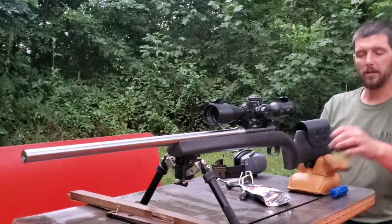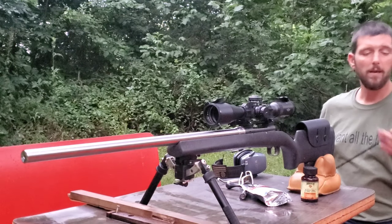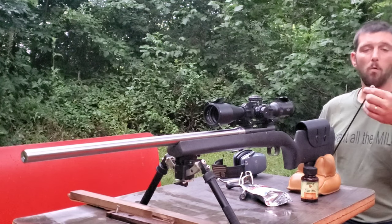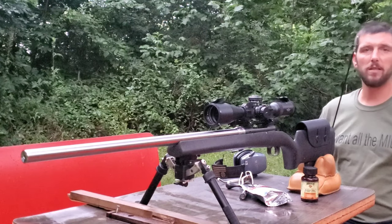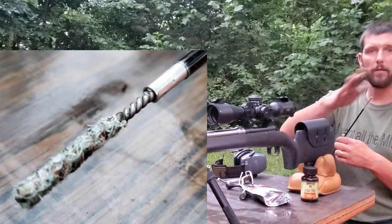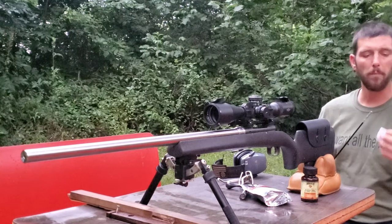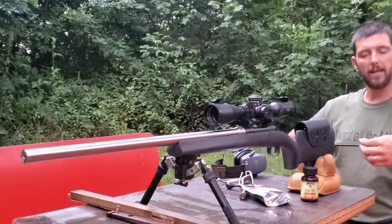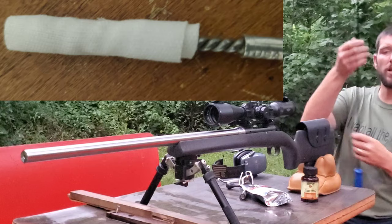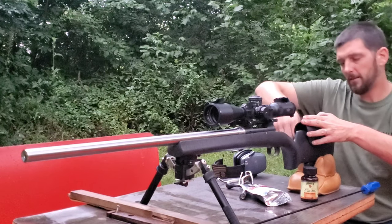Because of that, my barrel break-in procedure is very simple. I use Hoppes #9, and I do things a little differently. I take a regular jag — this is actually a .22 caliber jag that's been worn out. I take a pair of pliers and wear it down so all the bristles stand down. All I want those bristles to do is hold onto a patch — there are typically enough that I can wind a patch up tight and have a nice jag to hold it in place.